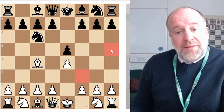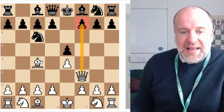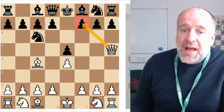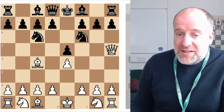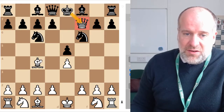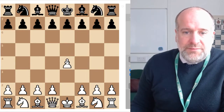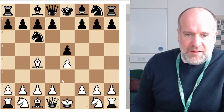Usually bringing the queen out early isn't a good idea — as the saying goes, don't bring the queen out to play with the other pieces too early. But if you're going for Fool's Mate and taking this risk, you do it. You have two options: put the queen on f3, which attacks the pawn on f7, or put the queen on h5, which also attacks the pawn on f7. Black might move a knight thinking they'll attack and take the queen, but the next move is queen takes f7 — checkmate.